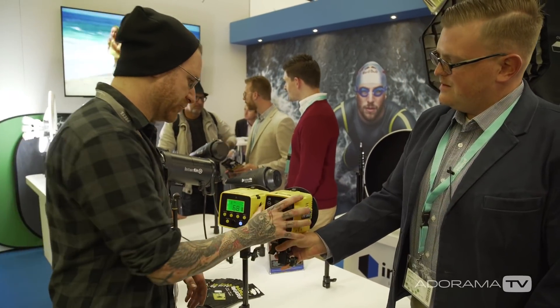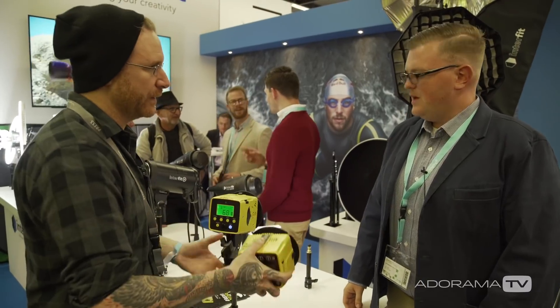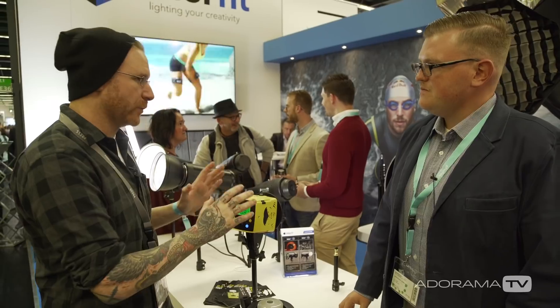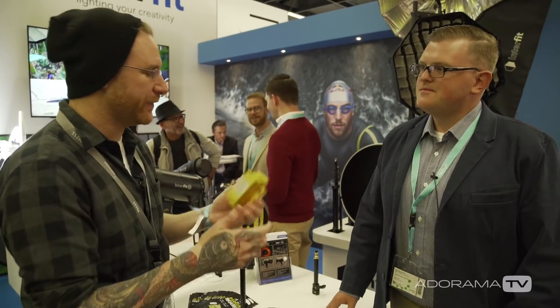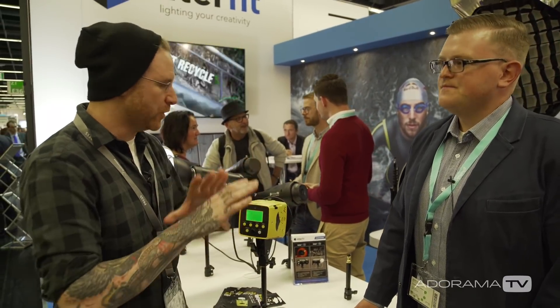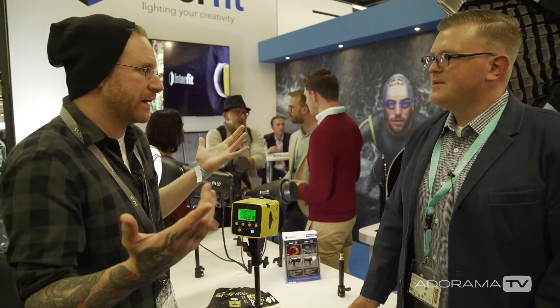Look how compact it is — it's crazy, and you can fit it in a bag. It's insane. Plus, it's very affordable — we're talking about around $350. On top of which, these batteries are almost nothing to deal with. Plug-and-play, go. You can shoot on the beach, anywhere you need, no worries, no problems. And same remote system? Same remote system. Awesome.